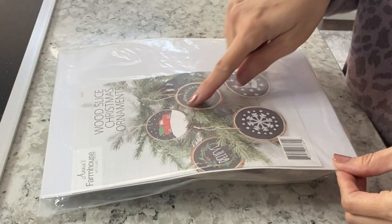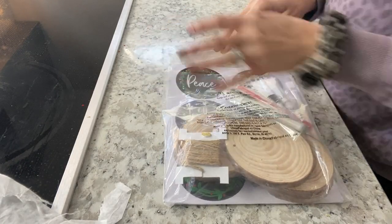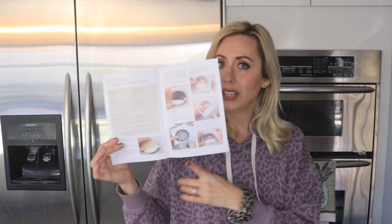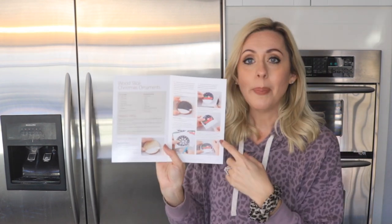So this December kit is wood slice Christmas ornaments and they are so cute. I would have loved to have put these on my tree but like I said I was a little lazy and just didn't feel like doing any more Christmas crafts. When you open it up, this little booklet has all of your directions — it tells you exactly what you need to do, what is in your kit, and then what you'll also need, which is just stuff you probably already have: paper plates, tape, pen, eraser, scissors, ruler, scrap paper, wax or parchment paper, cup of water, and paper towels.